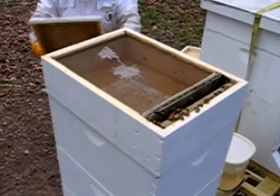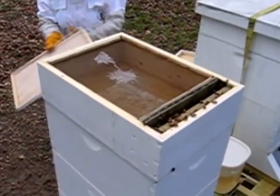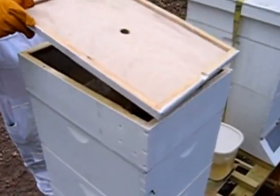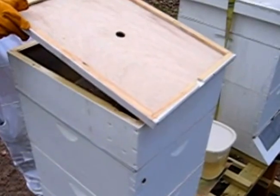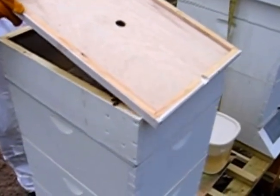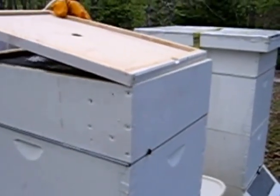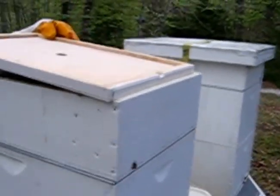Barbara's replacing the inner cover - what's called the inner cover - which is really just a lid and a ventilation hole. Just ease it gently, it'll come down and he'll move. Looks good.